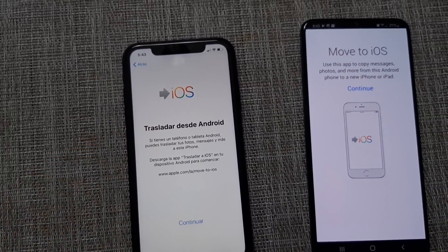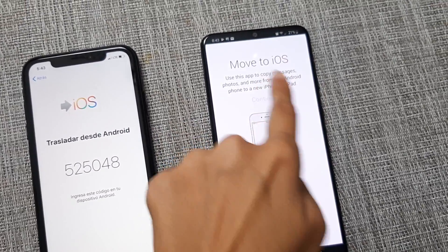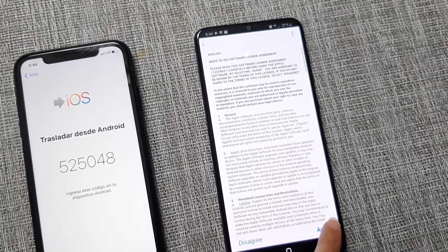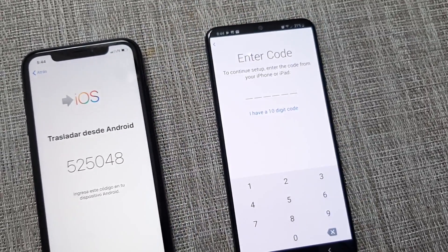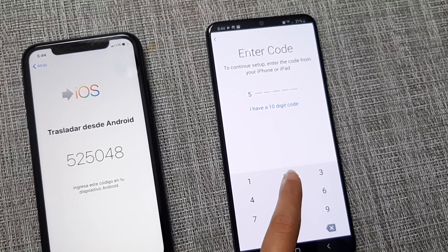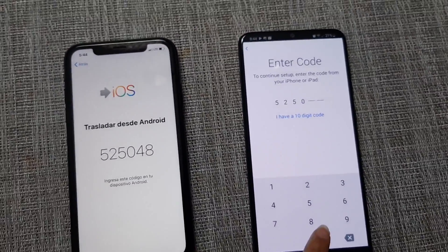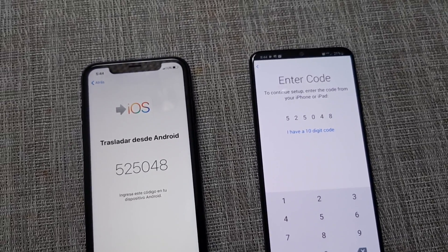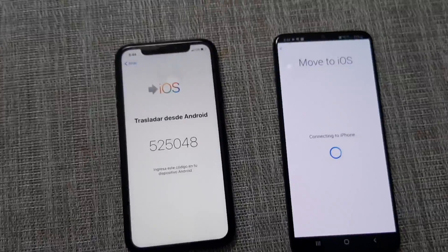On the iPhone setup, go through Apps & Data and select Move from Android — you'll get a code. Hit Continue, read and accept the terms and conditions, and once you get to the code input page, enter the code exactly as shown. Once the code is inputted, you'll notice it starts searching for the iPhone.